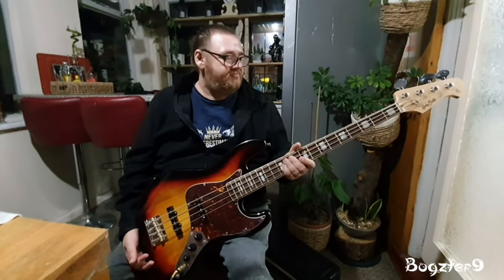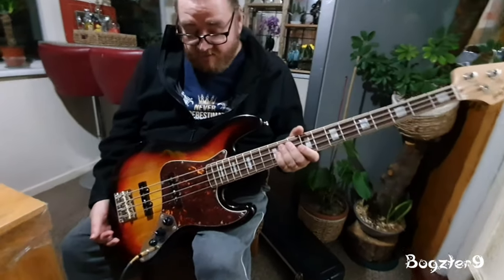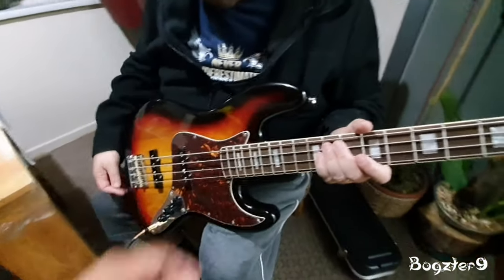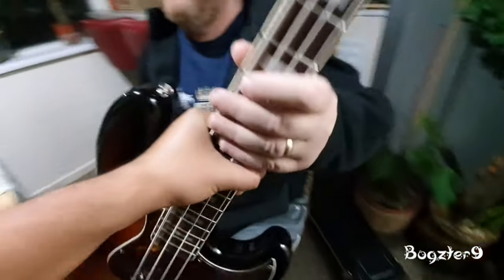It's not a 10 because then we'd be talking about Fenders, but it's definitely not a 10. For a beginner, or even an intermediate — honestly, even a professional could get away with it.